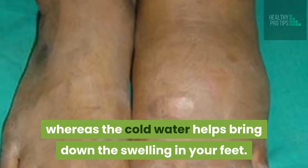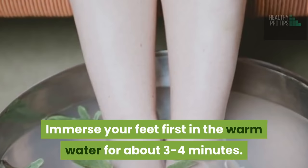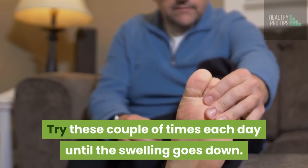How to do this: Fill up two foot tubs with cold water and warm water. Immerse your feet first in the warm water for about three to four minutes. Then place your feet straight into the cold water for one minute. Continue alternating between the warm and cold water for about 15 to 20 minutes. Try this a couple of times each day until the swelling goes down.